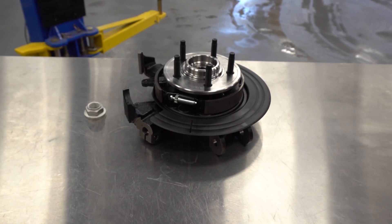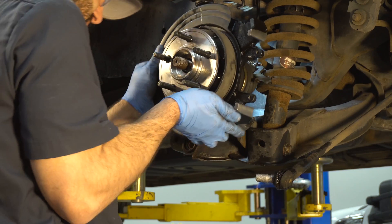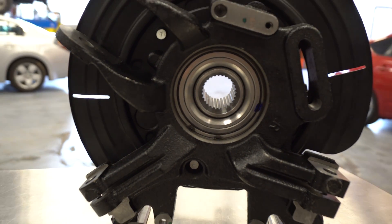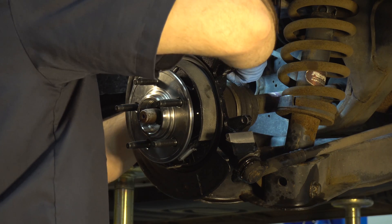Dorman's loaded knuckle line is the solution to this problem. This is a new bolt-on solution to help minimize the time a vehicle is up on the lift, saving time and money for this repair. Our loaded knuckles include everything you need to complete the job — you can bolt on a new loaded knuckle with no issues.